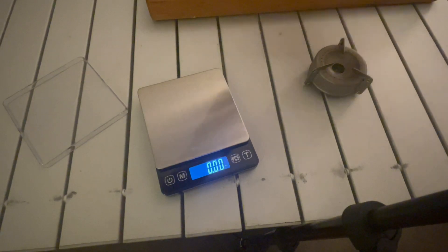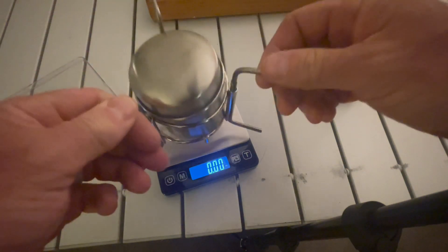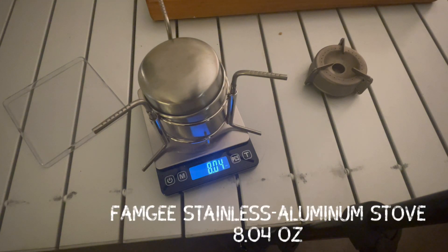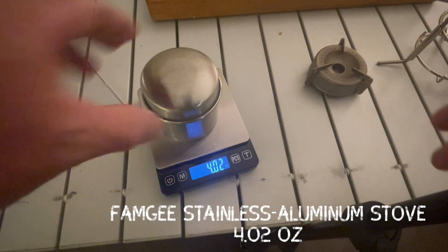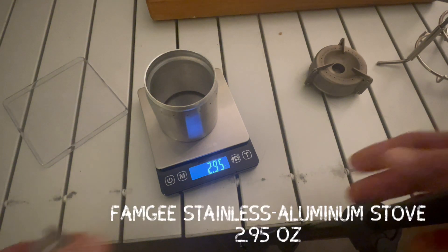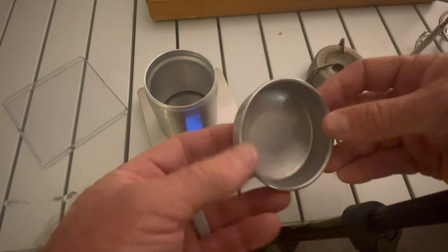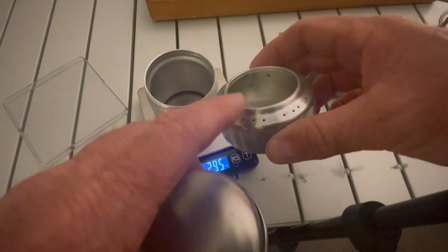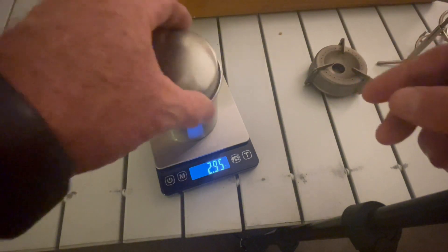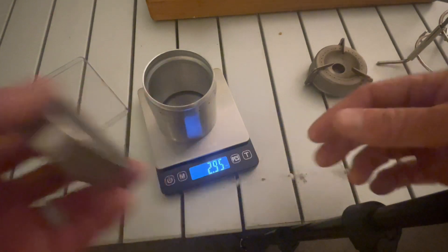This is the largest and heaviest one — the aluminum stove with the lid and stand. With everything it's 8.04 ounces; just the stove with lid is 4.02 ounces; and the stove alone is 2.95 ounces. The advantage of having a lid is that if you have fuel left after boiling, you can snuff it out and save it. It just depends on whether you want to carry the weight or save the fuel.